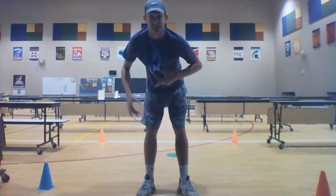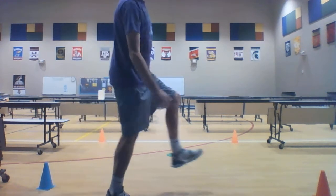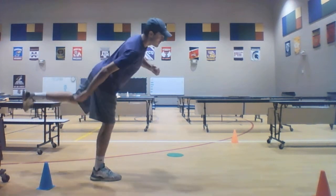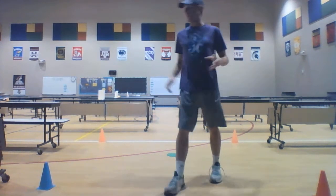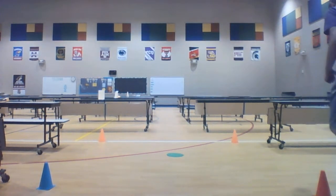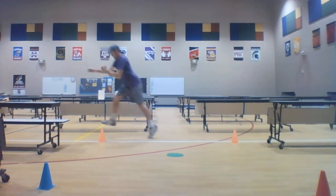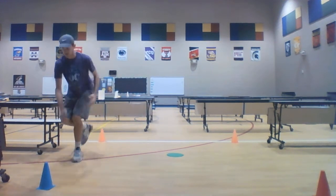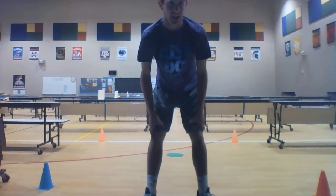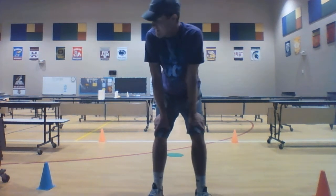Our next movement is called a leap. A leap is almost like a hop and almost like a jump — we jump off of one foot but we land on another. I'm going to jump from my right foot and land on my left, just like that. We need to make sure we have a clear area so we don't get hurt. During the full lap of leaps I was switching feet the entire time. If you want to do one lap on just one leg and then another lap on the other leg, that'd be awesome!